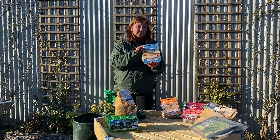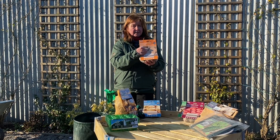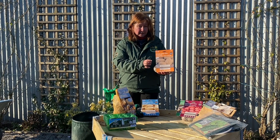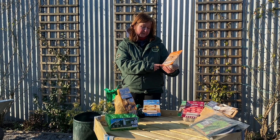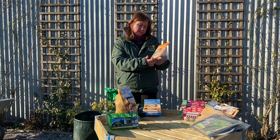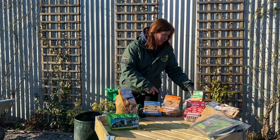We've also got these second early potatoes — they'll come up a little bit later and grow a little bit bigger. This variety you can use as a salad potato, or boil, mash, chip, or roast. If you want to mash, chip, or roast, you'd leave it for a little bit longer than you would the first earlies.